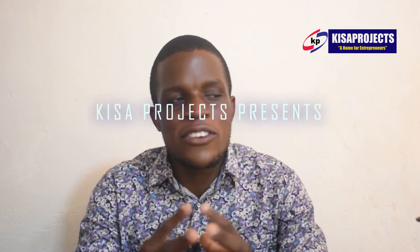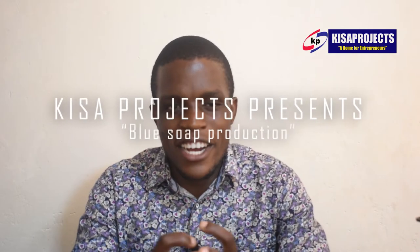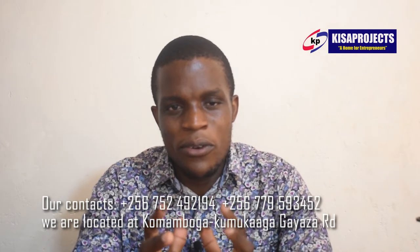Hello viewers, my name is Nathan Matovu here at Kisa Projects. Kisa Projects is a home for entrepreneurs located at Koma Hamboga Okumukaga along other road. Today I'm here to show you how to manufacture high-quality colored laundry bars of soap.